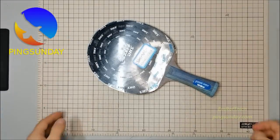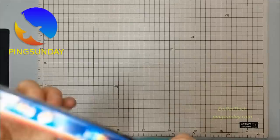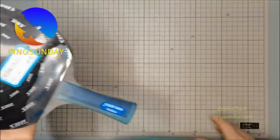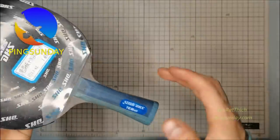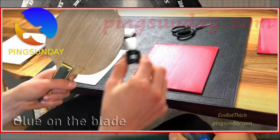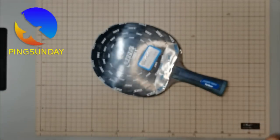Tip two: glue the rubber correctly. Glue holds things together and it can help make your paddle sticky. Putting glue on the paddle is one of the most common ways to improve stickiness, used by both amateur and professional players. You should find strong, thick glue — it's better than thin and weak glue.